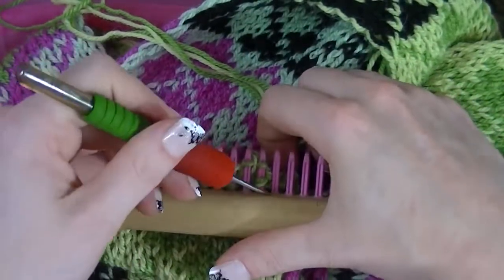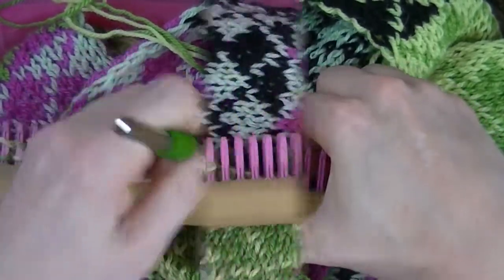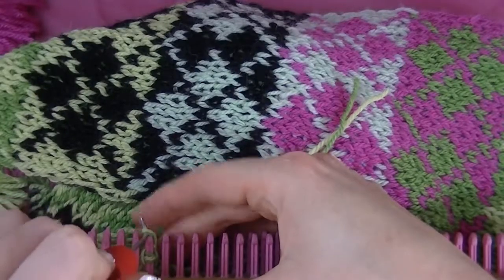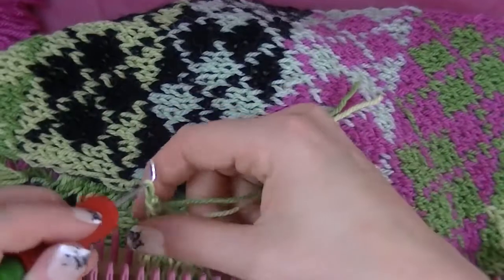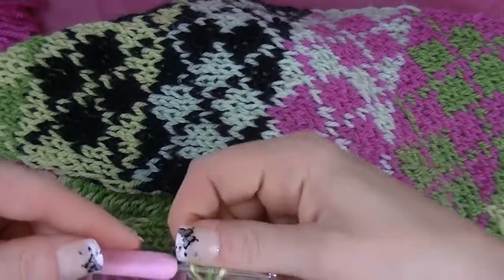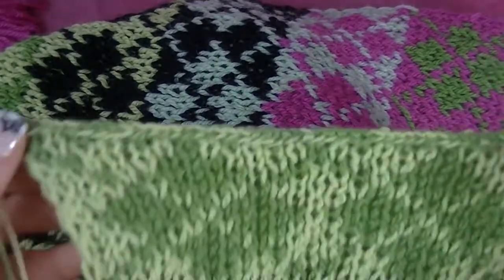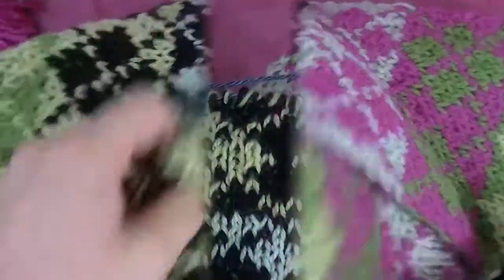Continue doing this until you get to the last peg. We are at the last two — take the second one over to the first, knit it off. Now all we need to do is take your crochet hook, pull the ends through, tighten it up, and your cast off is done. Take your crochet hook and weave the ends in, then cut them off.